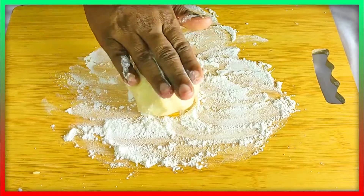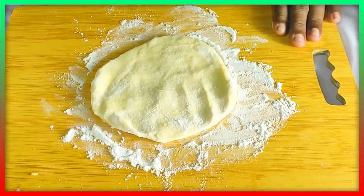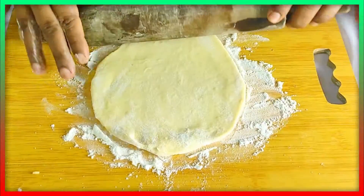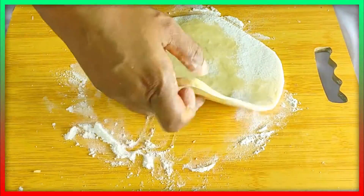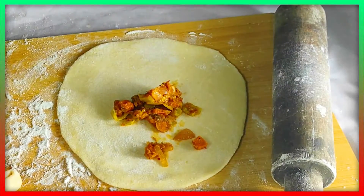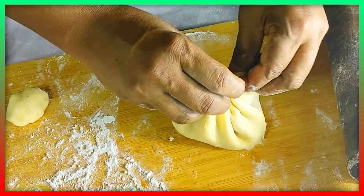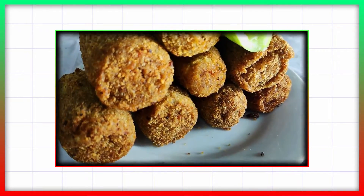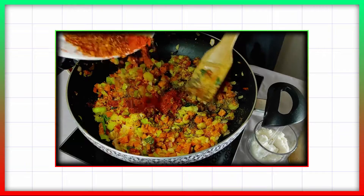We will cut the bottom. I will make this dish and mix it in a bowl. I will mix it with the pan and add the pot.